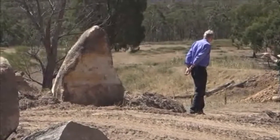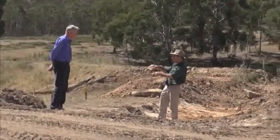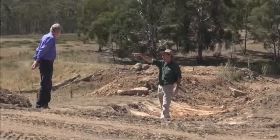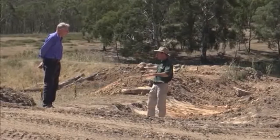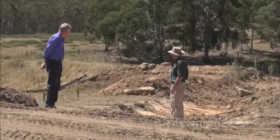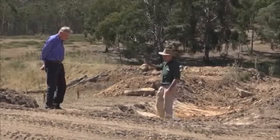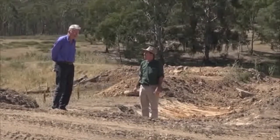We'll put another spillway over there, 50 millimeters higher than this one, so we'll favor water going back into the original watercourse — which is good for authorities. This will become our secondary spillway and just another insurance policy. It also gives access, hydrates the landscape, and provides windbreak and screening — a whole host of benefits.